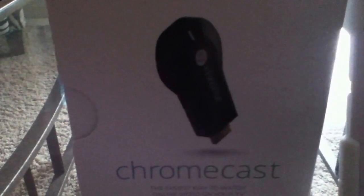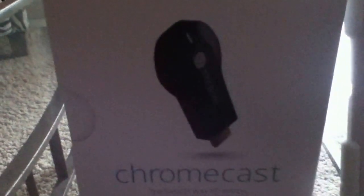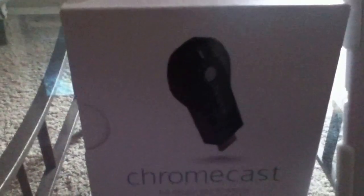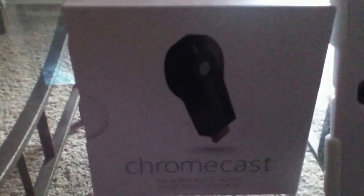This device plugs into an HDMI port. It has a wire that allows you to power it using an available USB port on the back of your TV. So you plug it into the HDMI port, then plug the USB into the device and into your TV's USB port. If you don't have an available USB port on the TV, it does come with a power adapter — you plug it right into the wall.